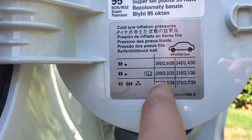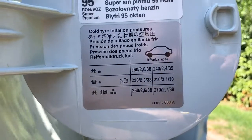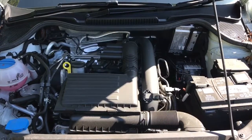At the bottom of the sticker you also have figures in bar and kPa. Most UK petrol stations, if you're checking or inflating the tyres there, will use PSI, so PSI is certainly the best one to go with.